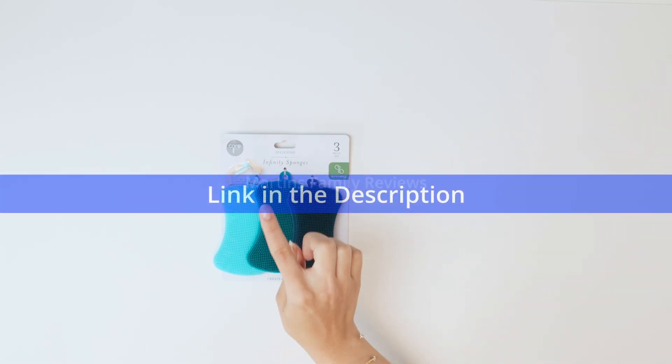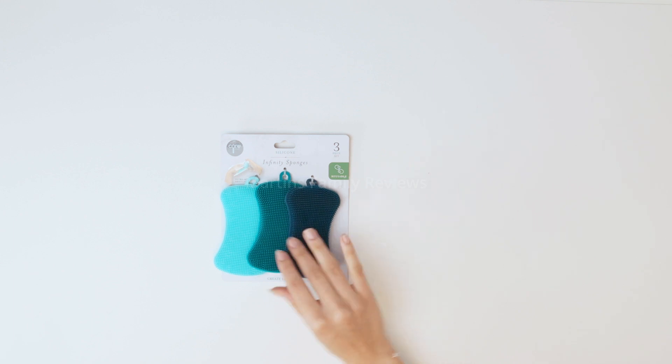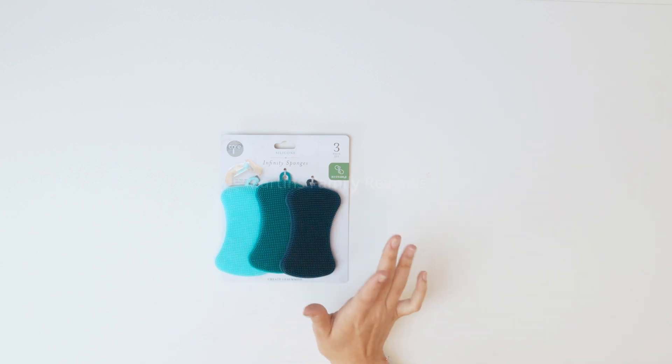Hi everyone, today with me I have this set of infinity sponges. Now these are reusable. They come in a pack of three and I absolutely love that they come in three different colors.